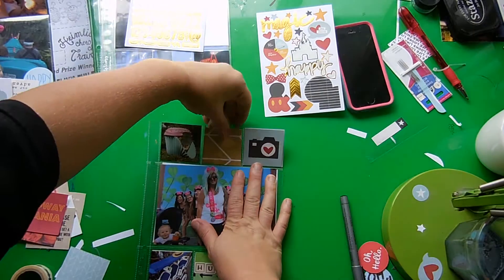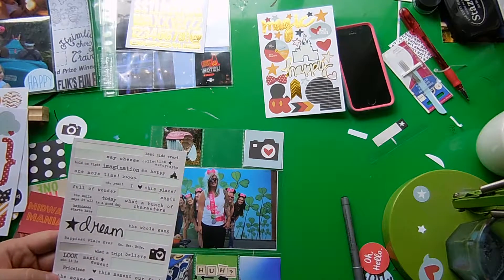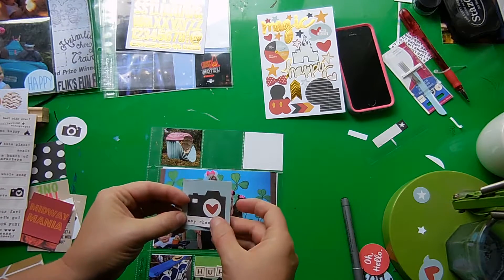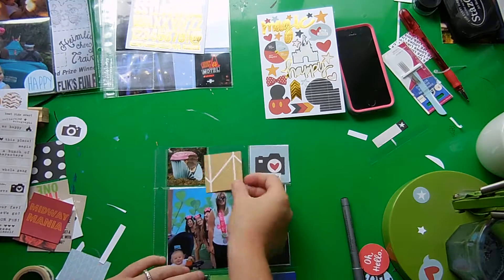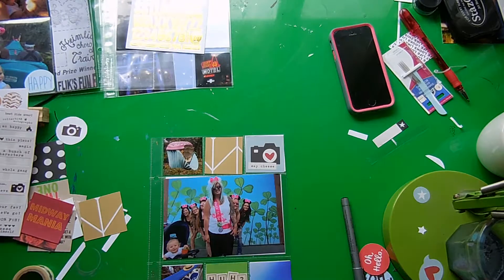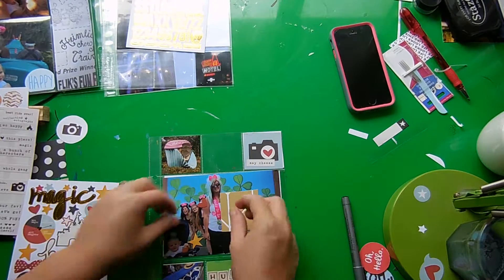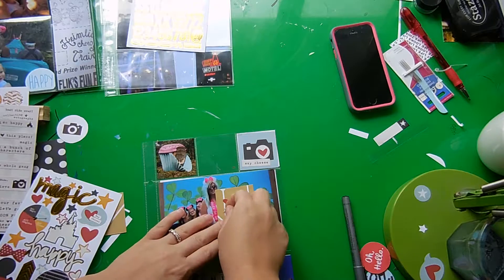These photos are from Bugs Land. My two sisters and I and my son spent a little bit of time there separate from the rest of the group, riding some of the fun little kid rides. One of my sisters needs to use a guest assistance pass and sometimes isn't able to do all the rides she wants to. So while the rest of the group was doing Tower of Terror, we took my son to explore Bugs Land — it was nice to relax, go at a slower pace, and enjoy some time together.